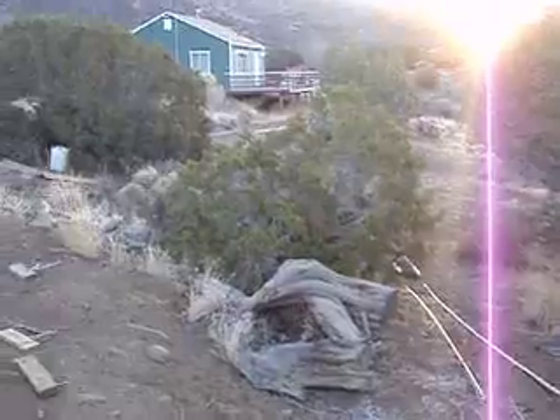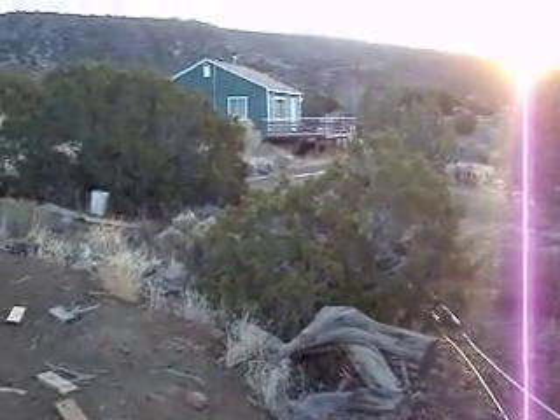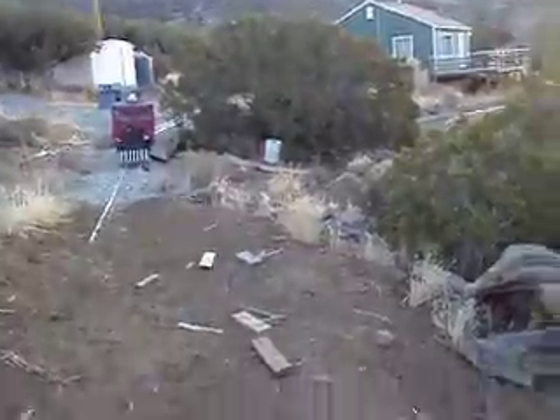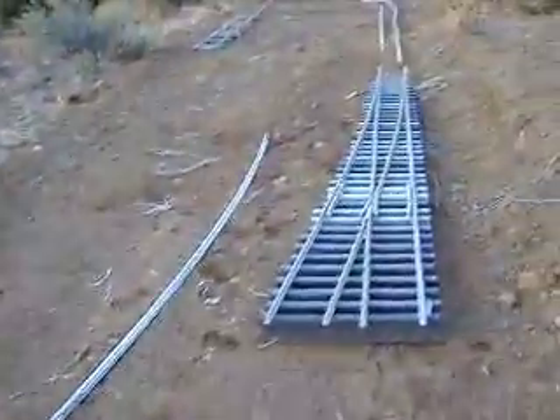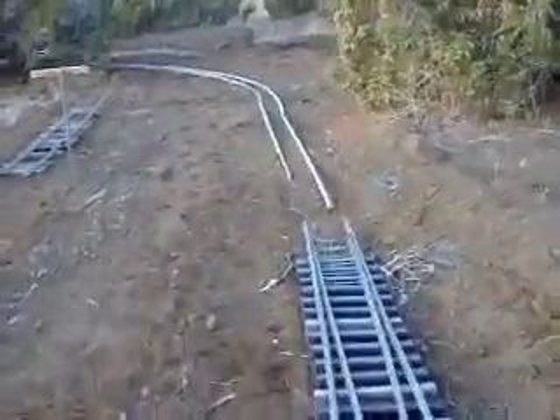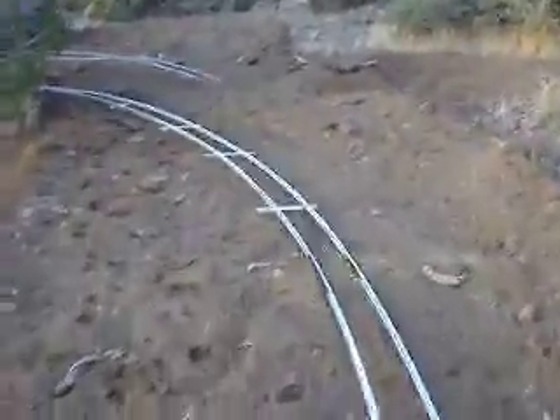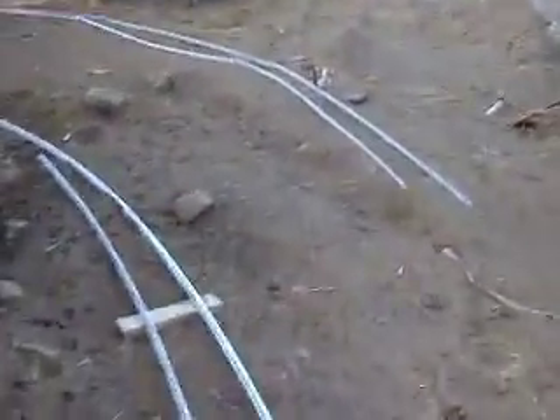It goes up, goes in front of the house and meets the main line down there. The main line goes behind the house there.